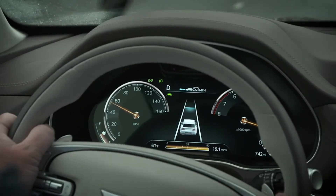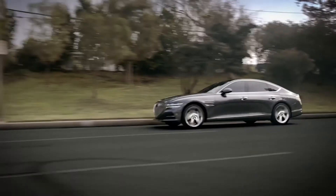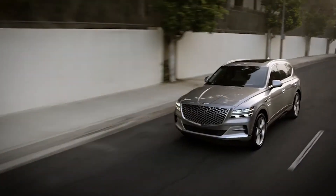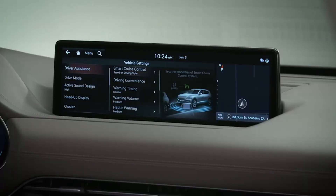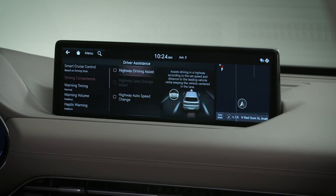Smart Cruise Control may not fully function in bad road conditions or in certain weather conditions. It also will not detect vehicles in front that are already at a stop. For a full list of circumstances in which the systems may not be active, see your owner's manual. In addition, be sure to watch the Smart Cruise Control advanced features and navigation-based Smart Cruise Control videos.